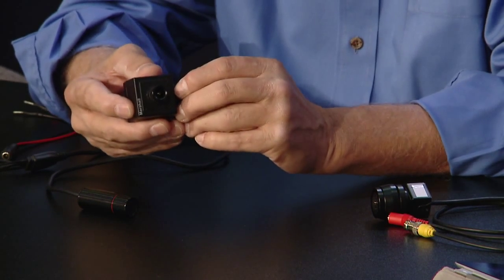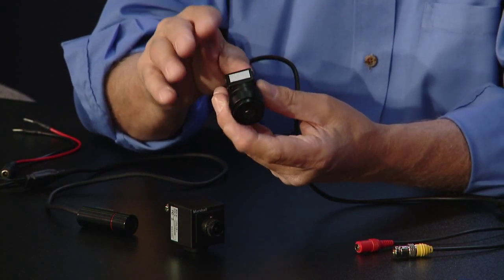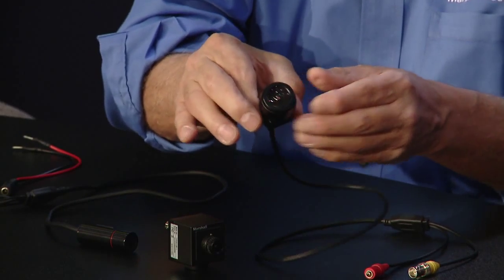The bullet camera is also in the $500–$600 range and available now. The specific model numbers: this is the CV500-MB — MB standing for Marshall Broadcast. The smaller one is the CV200, and the bullet is the CV150. You can see all of them at marshall-usa.com, and they're available through B&H, Adorama, and other standard dealers, or you can call Marshall directly and they'll help you find someone in your area.